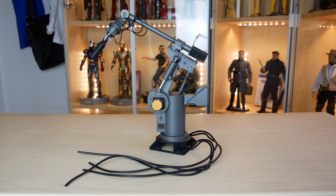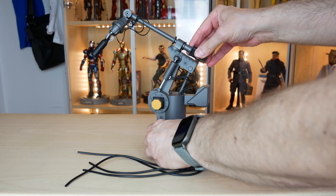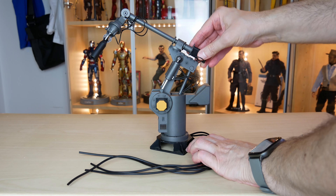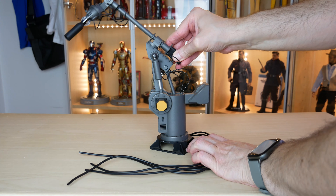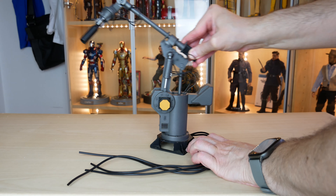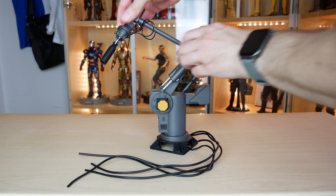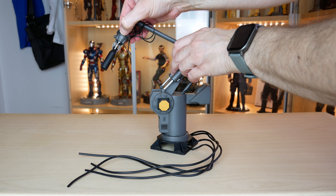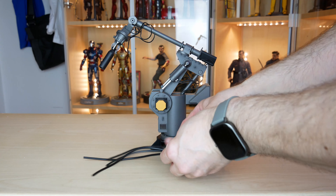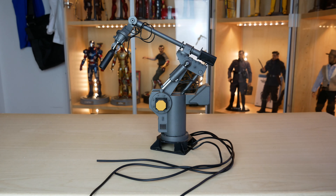La base può ruotare, quindi il corpo principale può oscillare sia avanti e indietro e anche su e giù, su tre pistoni funzionanti. Il braccio superiore può ruotare dove si unisce al corpo e alla fine del braccio con tre artigli all'estremità che tengono l'estintore. Ci sono anche quattro cavi che possono essere inseriti nei fori della parte inferiore della base, come abbiamo visto prima.